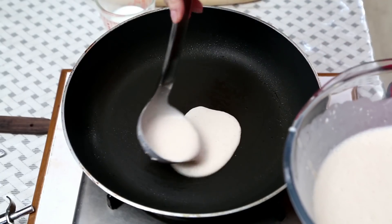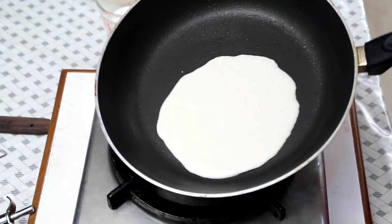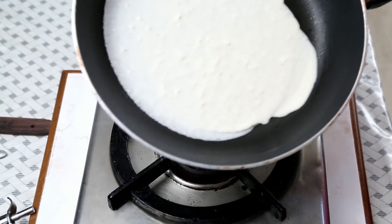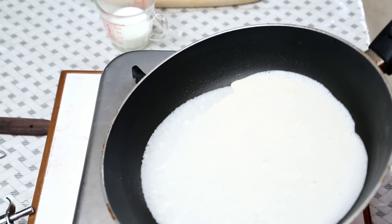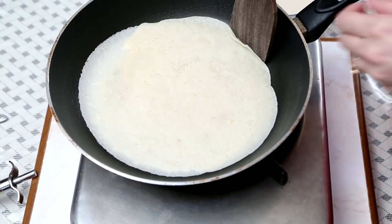Pour a little bit of batter into the pan. The pan has to be nice and warm. Spread it around. On slow flame, I'm going to let this cook. I've lightly greased the pan with very little oil, and you don't need to do it after every crepe — just the first time when you heat the pan.